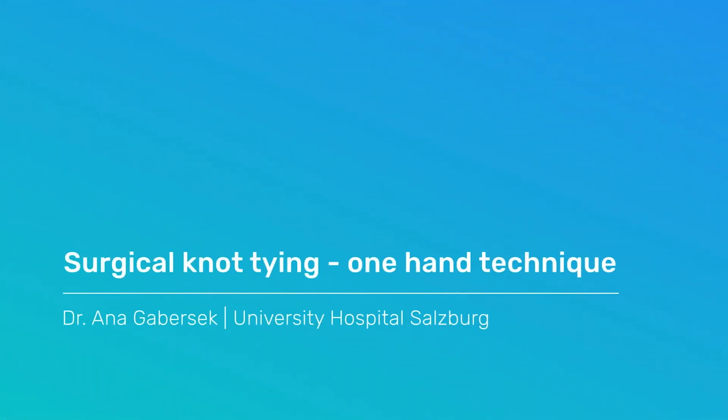Welcome to another Magikate Originals video. One-handed surgical knot tying. In this video you're going to learn how to tie a surgical knot with one hand in two different ways. Here we see a model with a rope that symbolizes surgical suture.